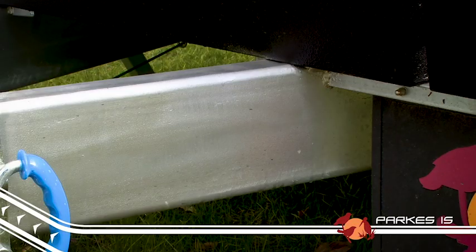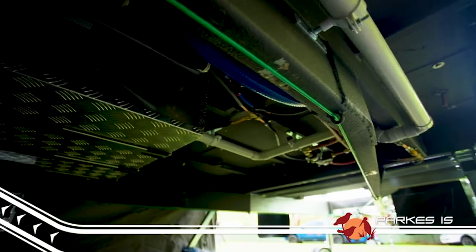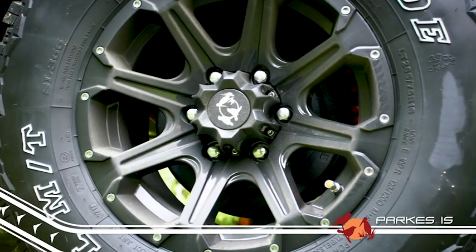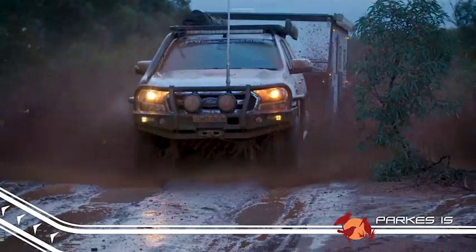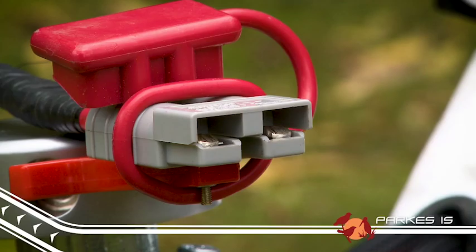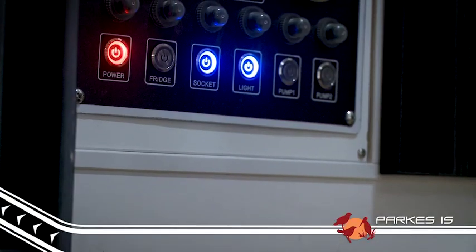A 150x50x4mm chassis and drawbar gives the Parks a solid base, and along with the independent suspension and solid off-road alloy wheels, the Parks 15 is ready for whatever you want to throw at it. Big 12-inch brakes are standard, and there's even an Anderson plug ready to keep the 3x 100Ah batteries topped up while you're driving.